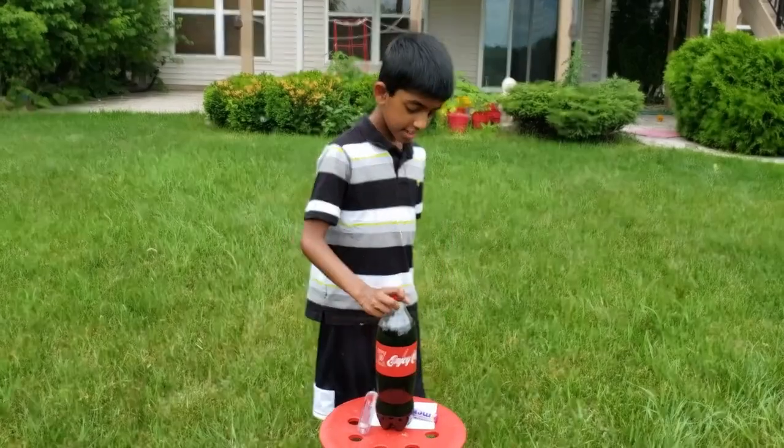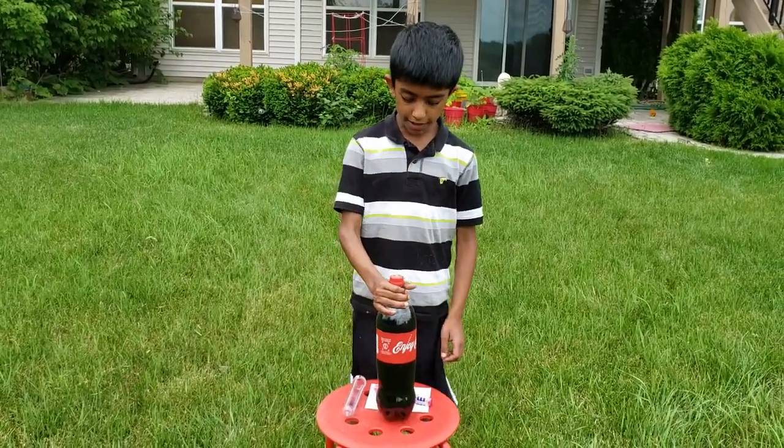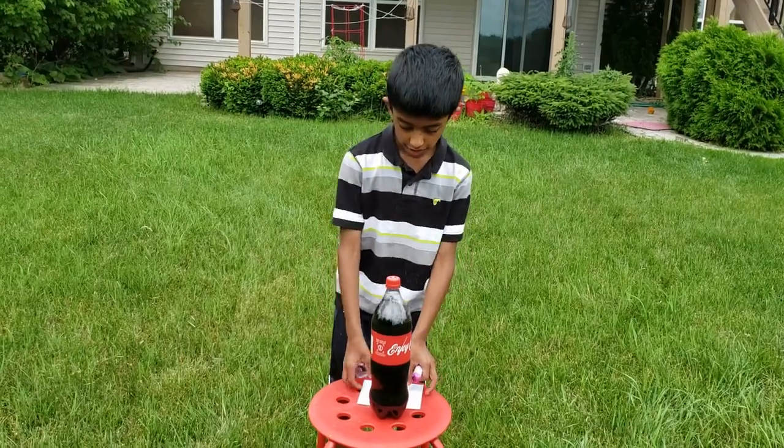For this experiment you'll need a Coca-Cola bottle, some Mentos, a test tube, and a piece of paper.